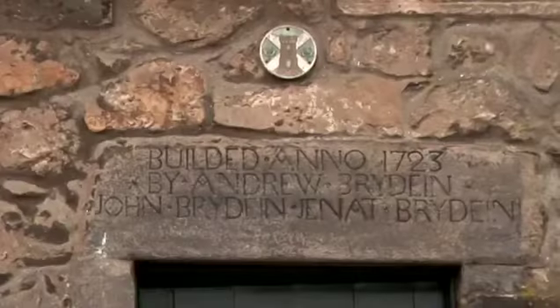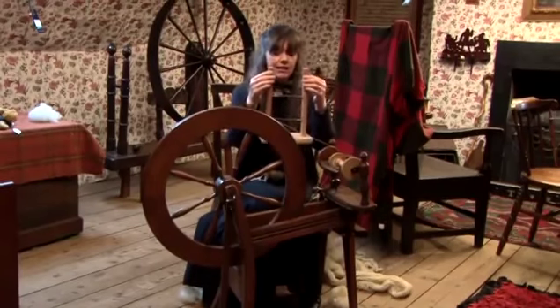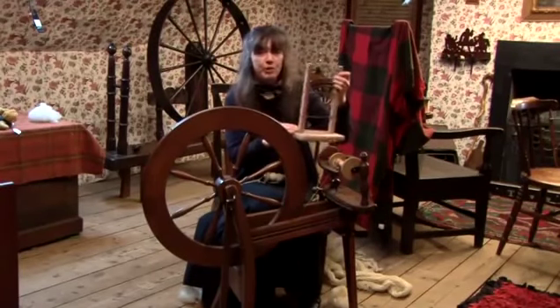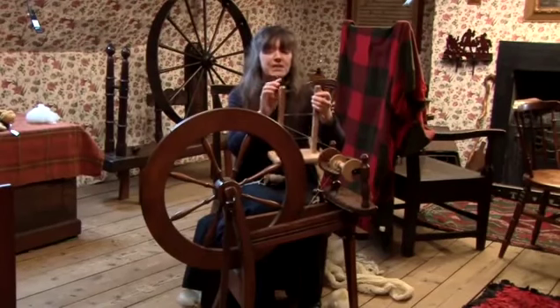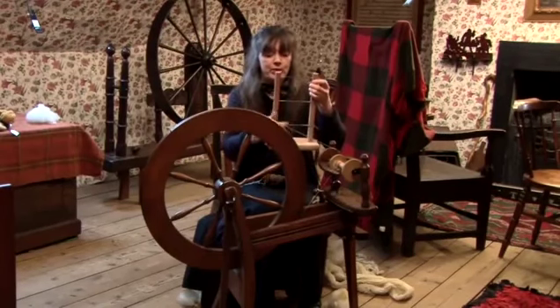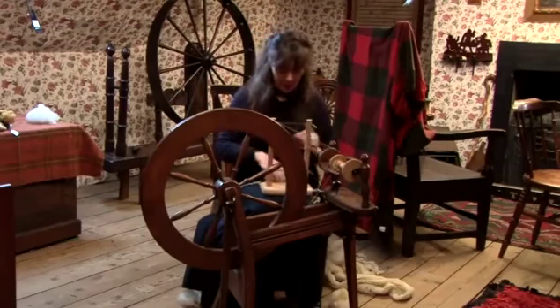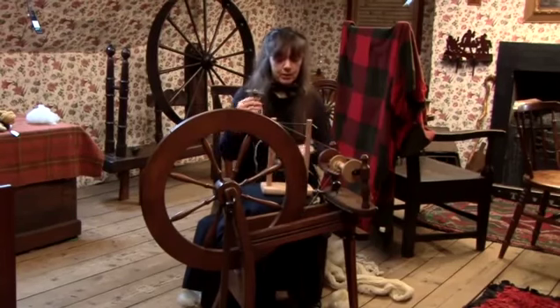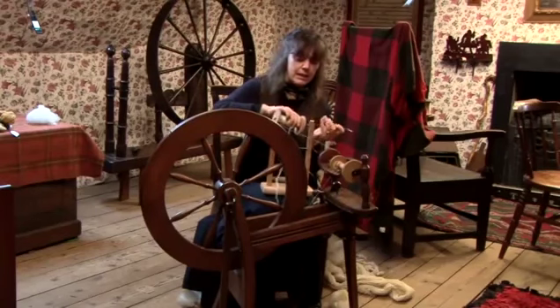In this film I'm going to show you how to ply wool, and for this I need to use a lazy kit. This is a piece of equipment, again commonly available on the internet. This can ply three bobbins together, but we're only going to ply two at this moment in time. We've got two bobbins here with yarn on, and I'll just show you how to attach them onto the lazy kit.